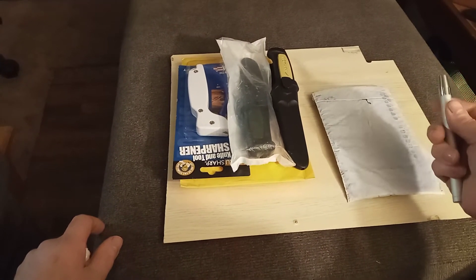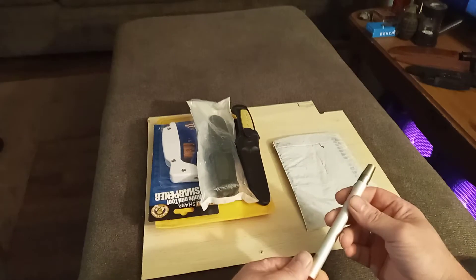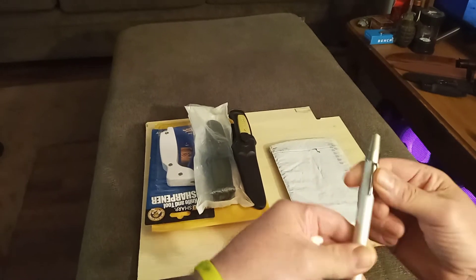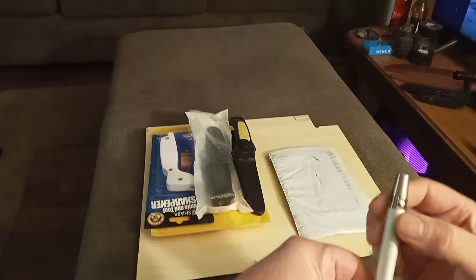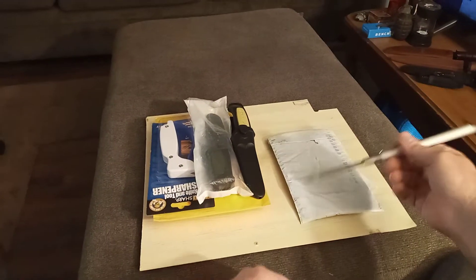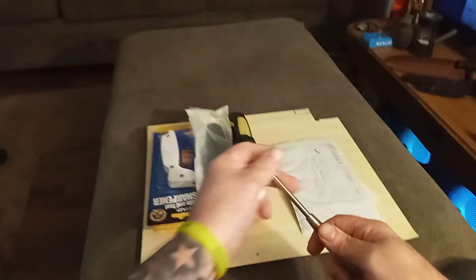Now what I have here is a little thing I picked up from Grindworks. It's a pretty interesting deal — it looks like a little pin, but if you look inside there's a spike. This thing spins and when you spin it, it opens to a button, and when you push that button it's a pretty cool ice pick.